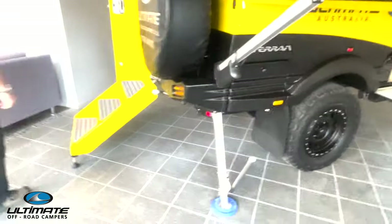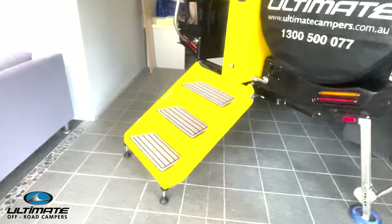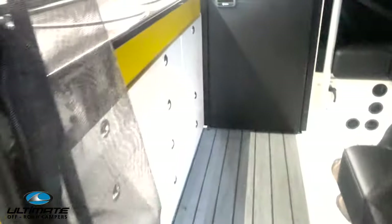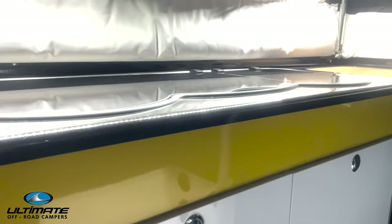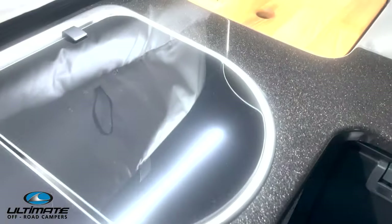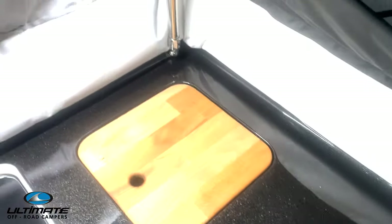Now let's have a look at some of the internal features. The Exterran comes standard with a color-matched fascia panel in the dashboard, a beautiful standard galaxy benchtop, a galaxy table in small or large depending on your preference, and a gully shelf in galaxy — all standard.